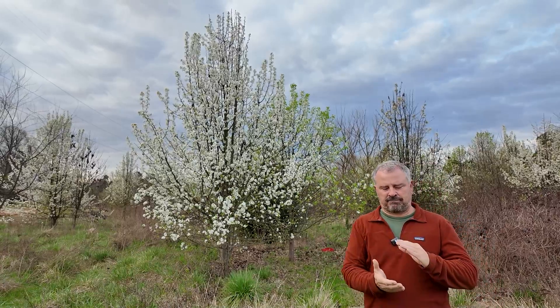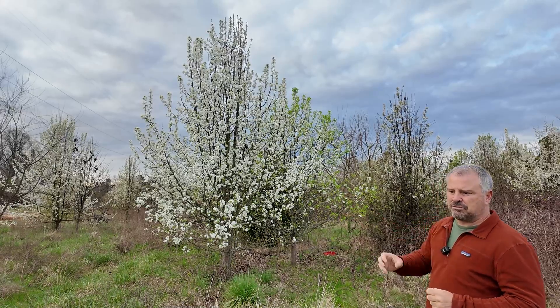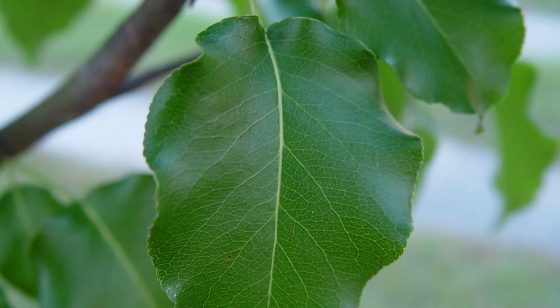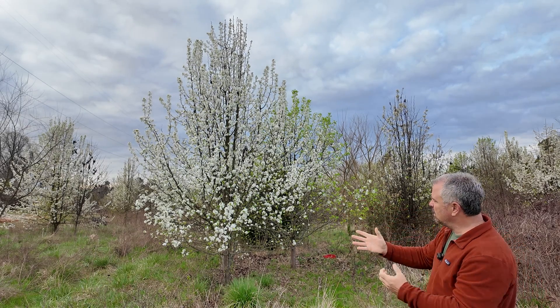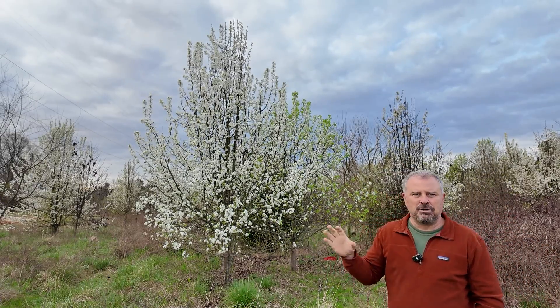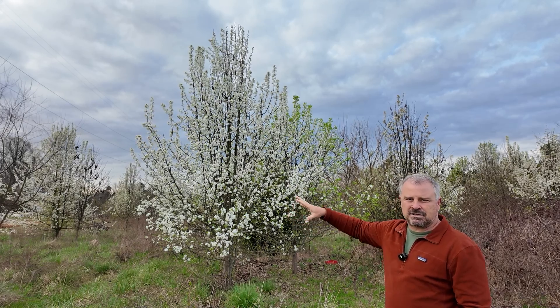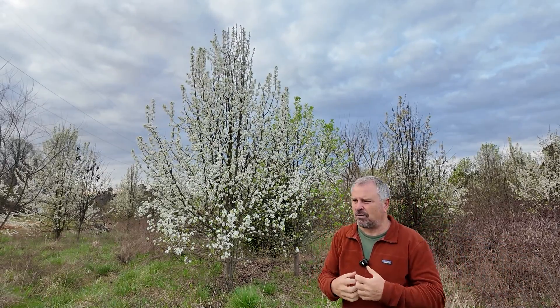The Bradford pear was so popular partly because it was a four-season plant. It had these beautiful white flowers followed by lustrous green foliage, and it has this lollipop shape to it. Even the hybrids, given enough space and sun, have this kind of nice lollipop shape to them. They have a beautiful fall color, and then in wintertime with no leaves and no flowers on it, you can see the structure of the interior of the plant. So it was just a beautiful four-season plant.